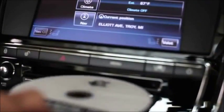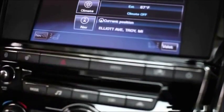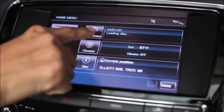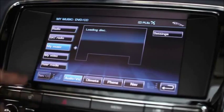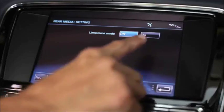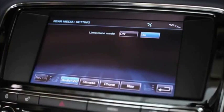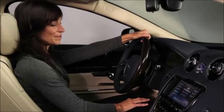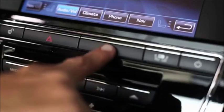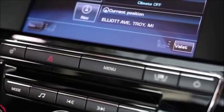From the front seat, load a DVD movie into the slot. On the front touch screen home menu, touch Audio Video, then Rear Media. After touching the settings, ensure that limousine mode is on — this gives control to the rear seat remote. Now it's important that you leave the touch screen rear media menu, or else the rear controls will not work. Any other screen will work; in this example, we'll go back to the home screen.